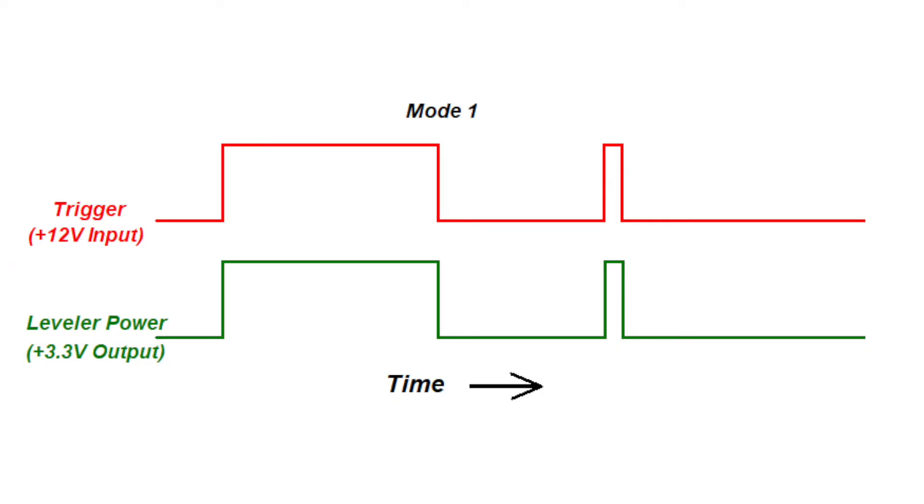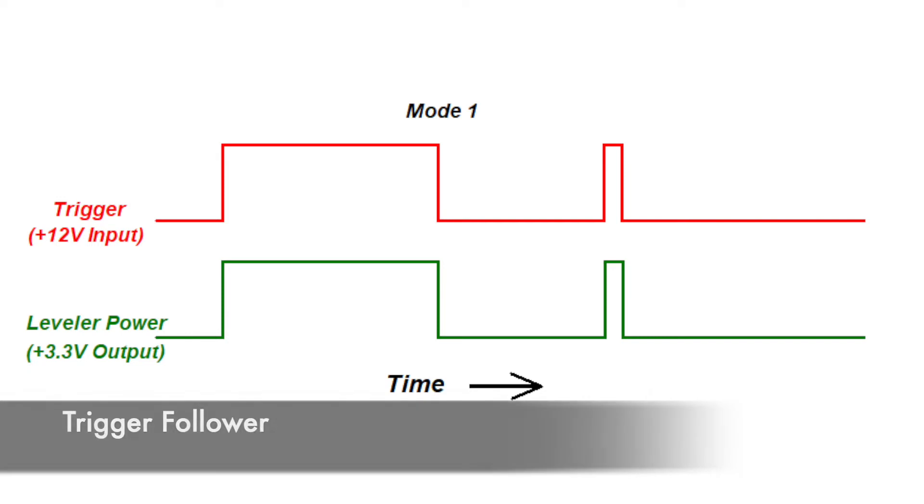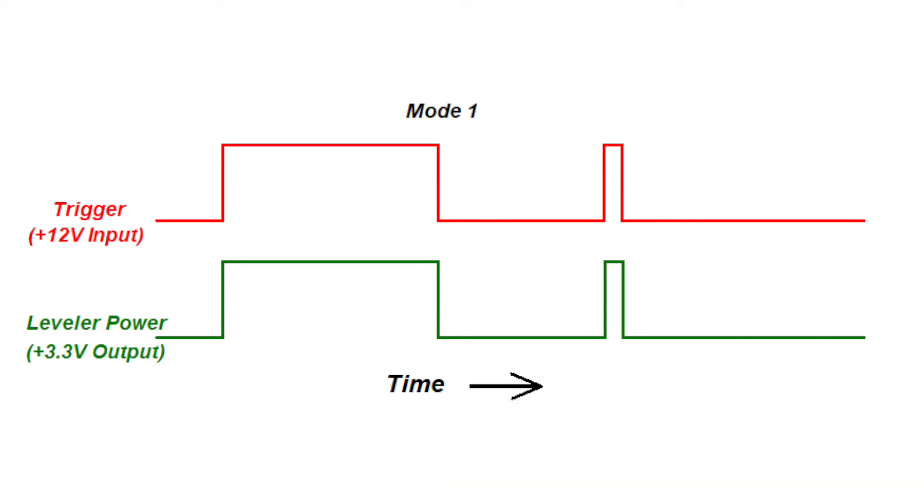In Mode 1, when the trigger goes to 12 volts, the output goes to 3.3 volts, turning on the Level Mate Pro. When the trigger is removed, that forces the output to go to 0 volts, turning off the Level Mate Pro. So the output state follows the trigger. The useful application here is when connecting the trigger to the taillight circuit — as long as the taillights are on, the Level Mate Pro will be on.